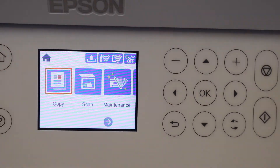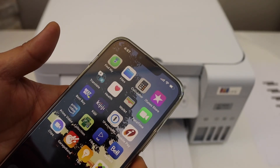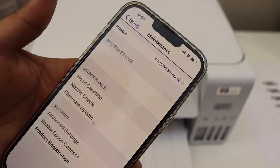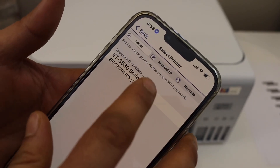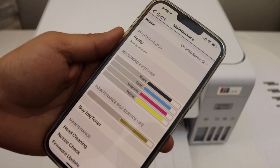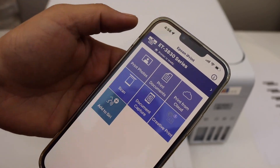Next, add a device for wireless printing or scanning. Download the Epson iPrint app on your iPhone. In the app, select the top button, then select the home screen. When your printer appears, click it and select 'Keep using Epson iPrint'. The printer will be added and display all its details.